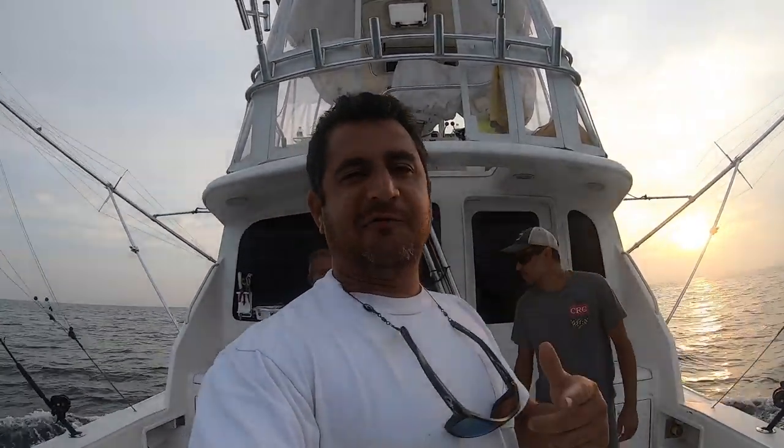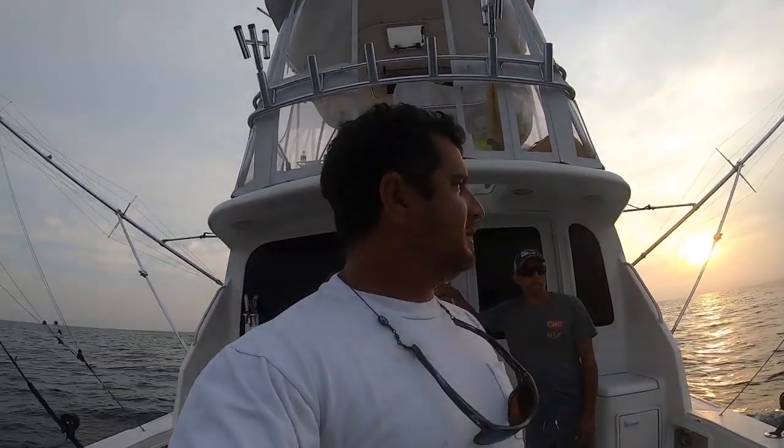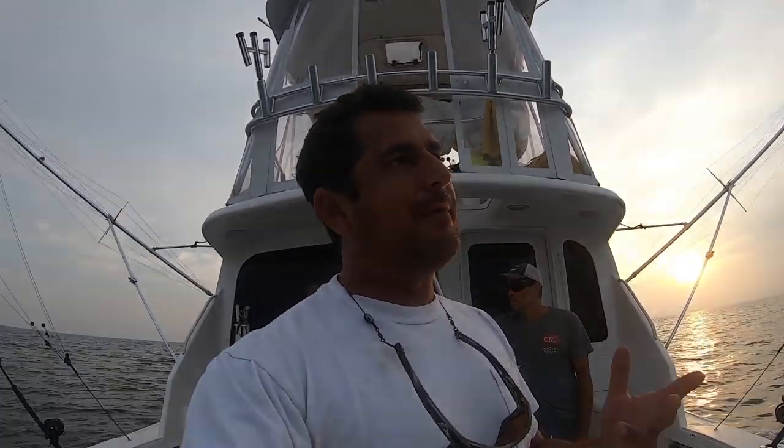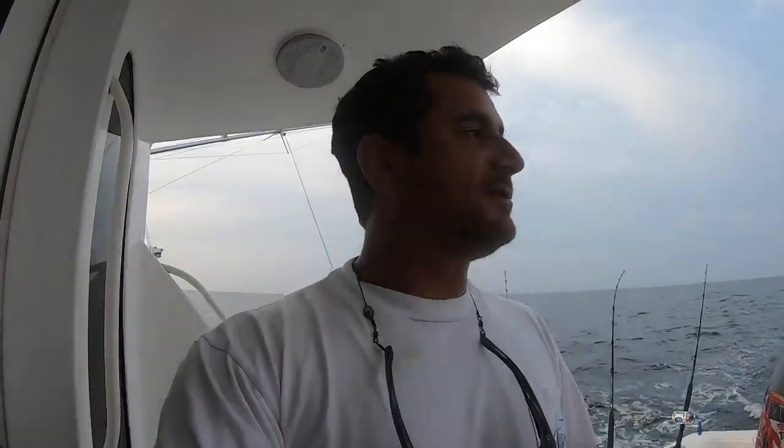All right team, good morning, it's August 5th. We're out here on the short grounds about 15 miles out. Today we're looking for Spanish mackerel, king mackerel, true bonito, and maybe a mahi. Special day again guys - I got my brother-in-law Brian, my nephew Nicholas, my dad Joe. I'm gonna get up top and see if I can find some life.